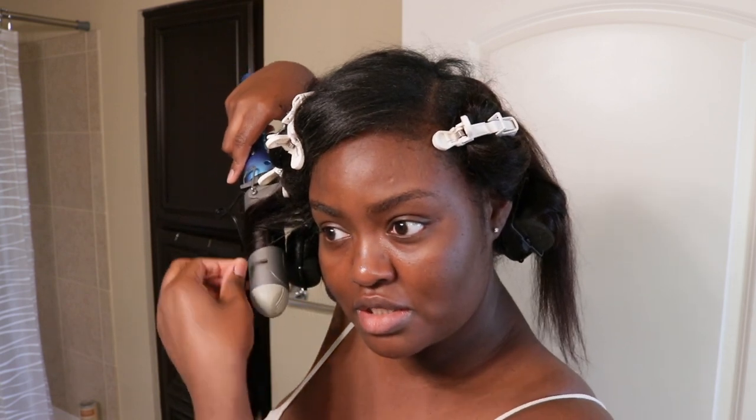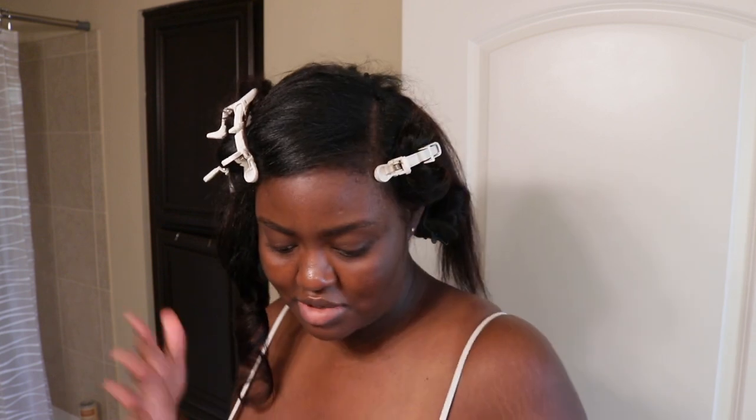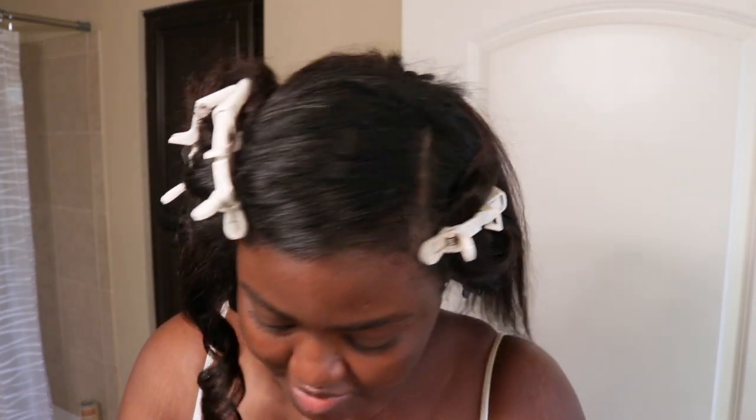I know y'all probably wanted me to do wand curls, but I just wanted to do barrel curls — or whatever you call them — to see how this hair looks with that type of curl. If you watch my September or August vlog, y'all already saw me wand curl this hair, so check those monthly vlogs. I think it looks so cute and hopefully it doesn't frizz out too much when I walk outside. I've been doing my hair since about two o'clock and there's no static at all, which I'm loving.